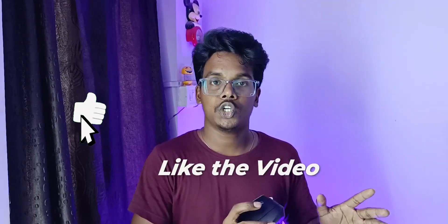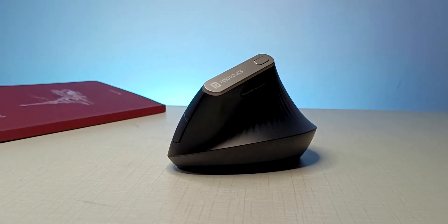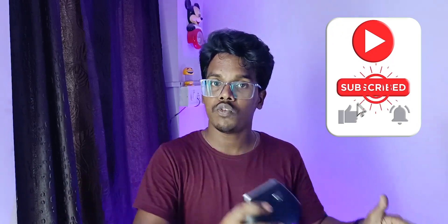If you watched the video completely, definitely like it. What do you think about this mouse? Is it worth it or not? Let me know in the comment section. Don't forget to subscribe to our channel and press the notification bell icon. Share it with friends who need this. With that said, see you in the next one. Bye-bye!